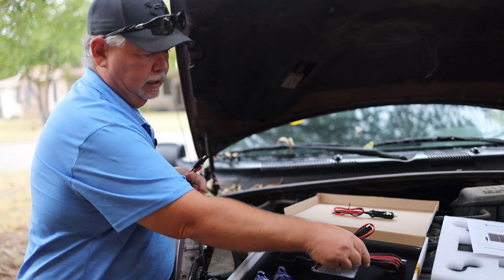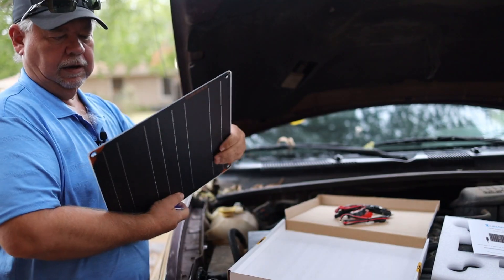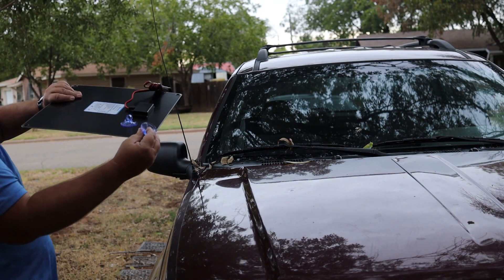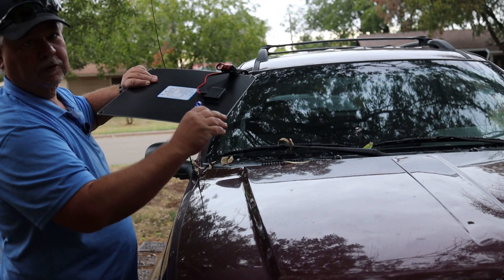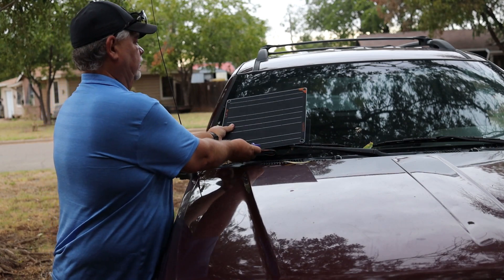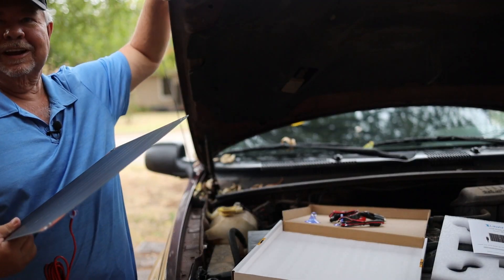Either way, they both will plug into the solar panel. Let's take a look at the solar panel. It does come with little suction cups. You can get those suction cups into these little holders right here. These work into the hole on the solar panel and then you can attach that to your windshield or just to the top of your hood so it doesn't slide off.